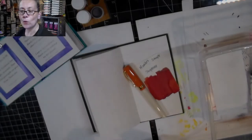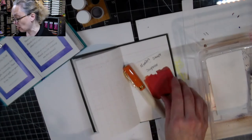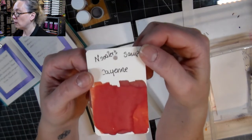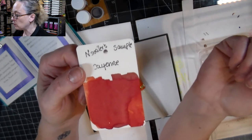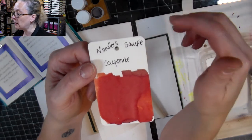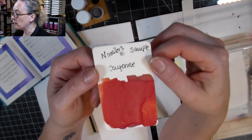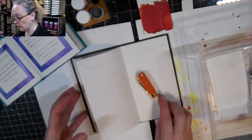Hello everyone, Crafty Vicky here. I'm here for day number 18 and I'm using a sample that I got as part of a big haul I did on eBay — it had a bunch of different samples, and one of them was this Noodler's ink which is called Cayenne, and I'd heard about it from Goulet Pen.